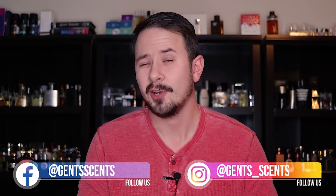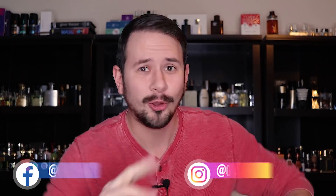Hey friends, Ash here with Gentsense. Today I'm coming at you guys with an Aventus clone review — never done one of those before. But today is a special Aventus clone review because this one is for Armaf Club de Nuit Intense Man Eau de Parfum. This is the limited edition version of Club de Nuit Intense Man, which is basically the most popular of all the Creed Aventus clones out there.